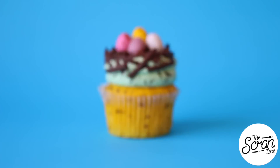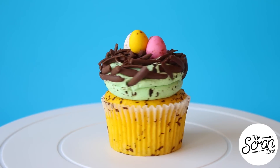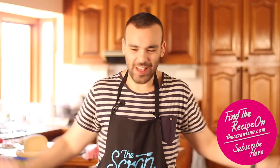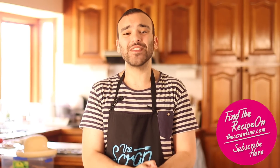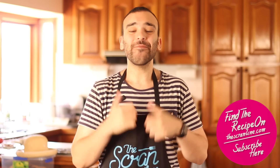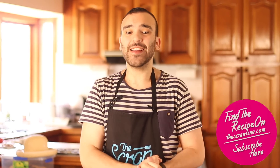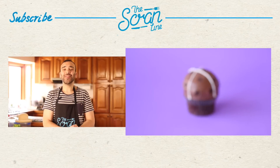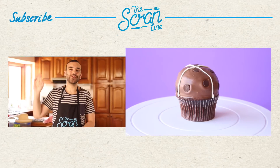Now how fun do those look? And that's pretty much it. Those were my speckled egg cupcakes — I hope you enjoyed watching this video. How cool do these look? They're so much fun to make. That flickering makes a huge mess, so just cover the place up and have fun making it. You're going to find the recipe on my website thescranline.com or I'll leave a link in the description below. Make sure you hit the like button, the subscribe button is down there, and my last video is over there for you to watch. Thanks for watching guys, I'll see you all on the next episode of The Scran Line.